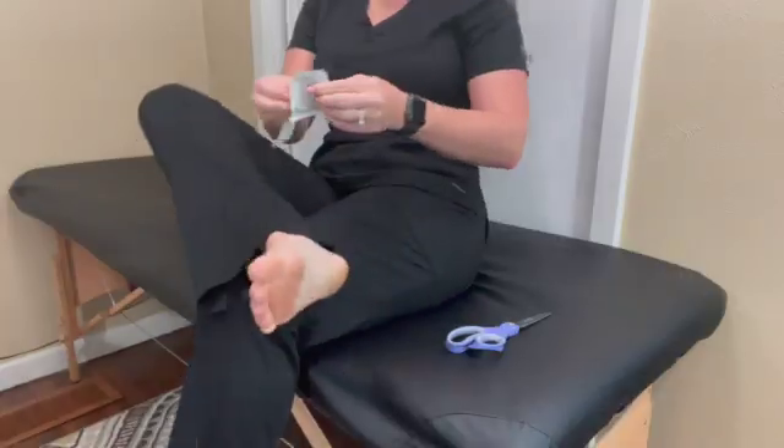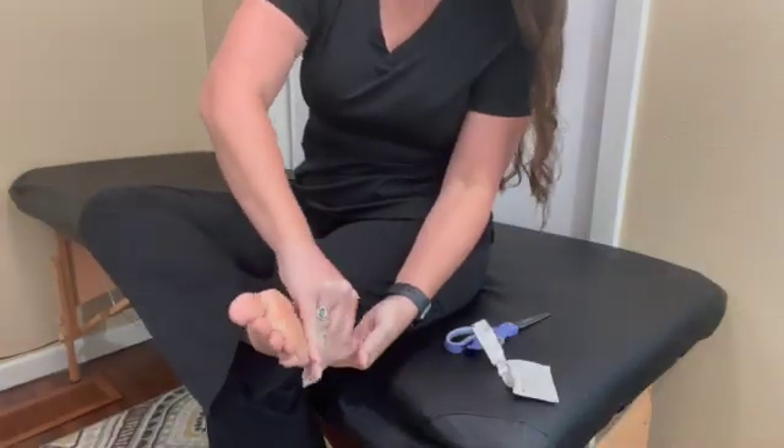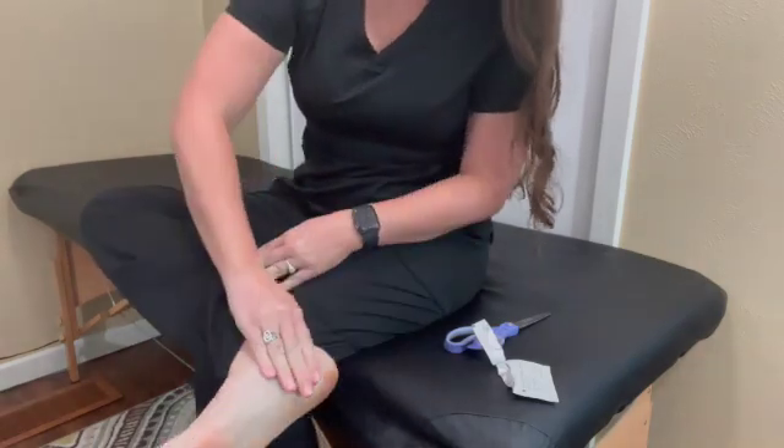Once you've ensured your patient understands the what, the why, and the how of K-Tape and you've received their consent, now you can think about applying K-Tape. The next step is to prepare the skin. K-Tape should be applied to skin that is clean, dry, and not excessively hairy. Grab an alcohol wipe and wipe the skin clean where you're going to apply the tape — this removes any natural oils, moisturizer, etc. that could interfere with adhesion. Wait for the area to dry before moving on.